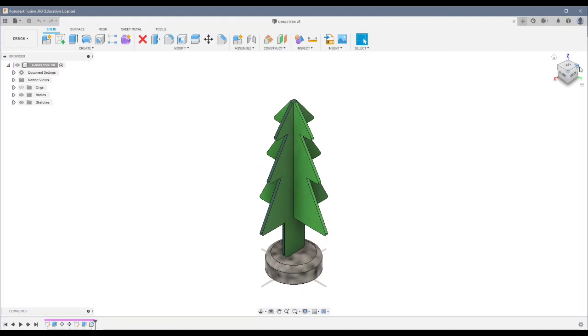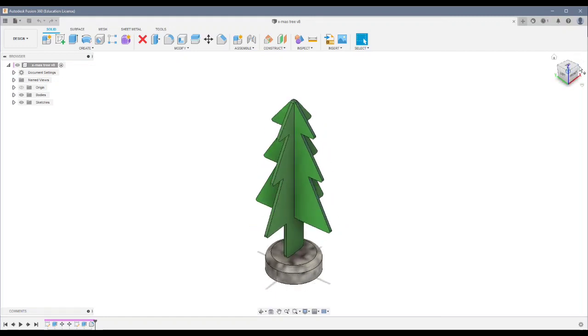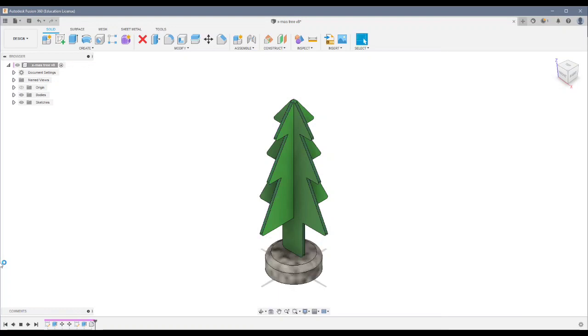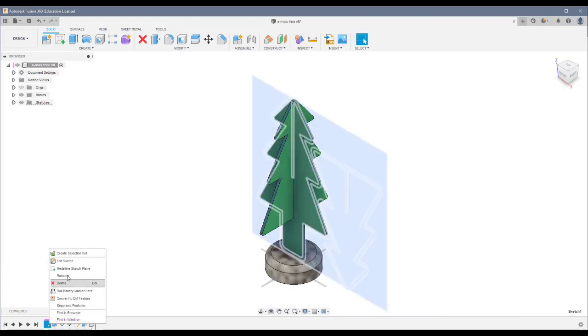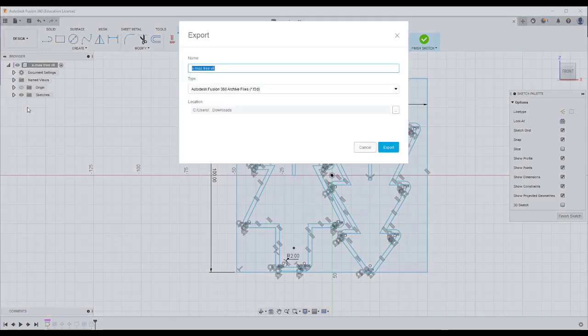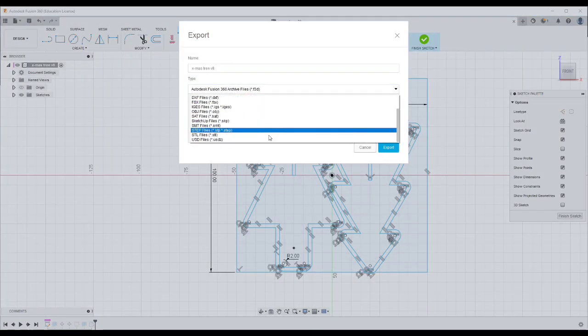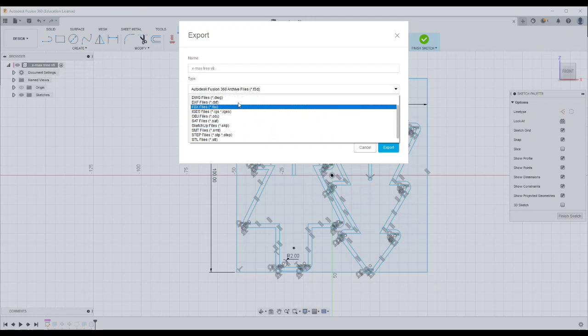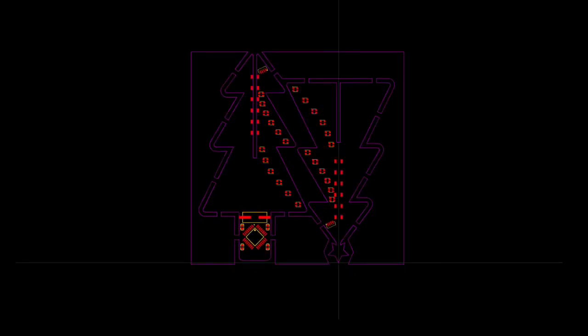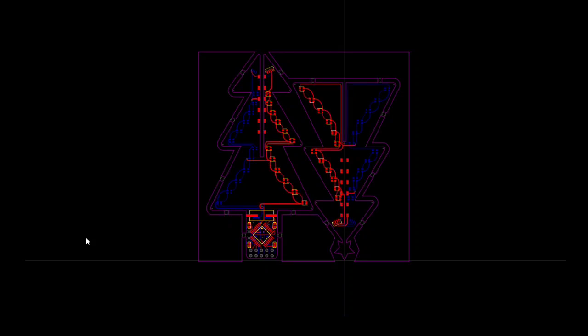The process begins by making an outline model on Fusion 360. Since I wanted to make the tree in 3D by joining two PCBs perpendicular to each other, I made a layout of how the shape of each half will be, and generated a DXF file from the sketch. I then directly imported that into my CAD software as the PCB outline. Next I placed all the LEDs in an orderly manner, followed by placing the ATmega328P to control the LEDs.